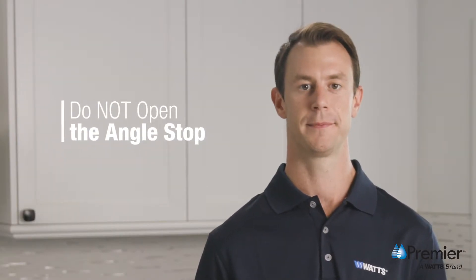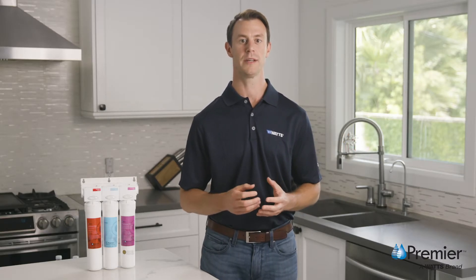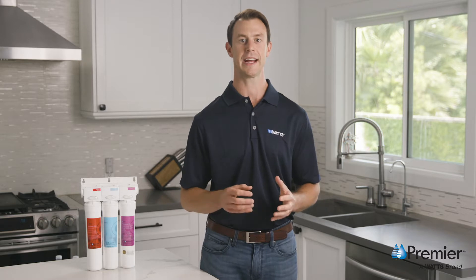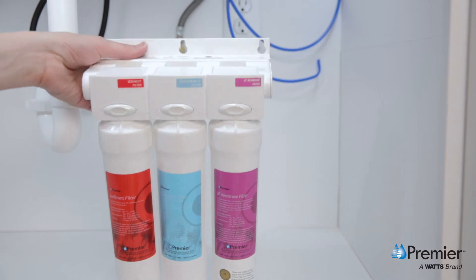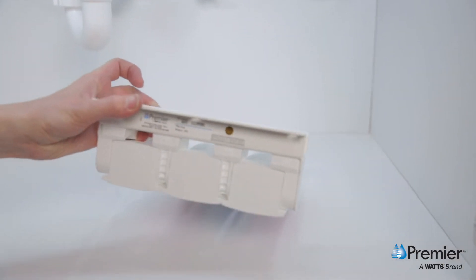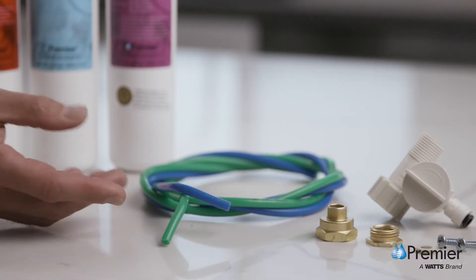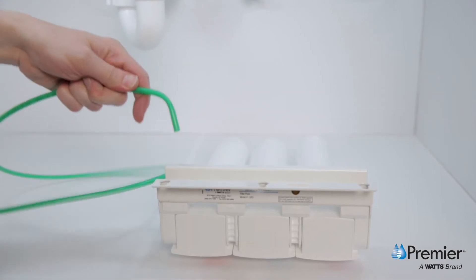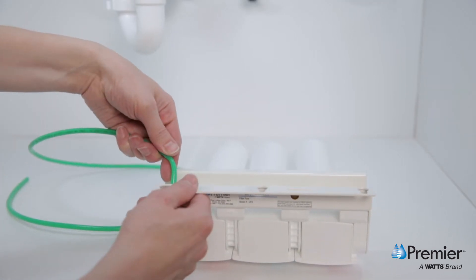Do not open the angle stop at this time. If the tubing is excessively long, you can trim it with a tubing cutter or shears, taking care to make a straight cut. Before cutting any tubing shorter, determine your desired mounting location and make sure you leave enough tubing length to dismount the system for any required maintenance. Locate the quarter inch green tube and push the end with the 90 degree bend into the quick connect fitting located behind the sediment filter.